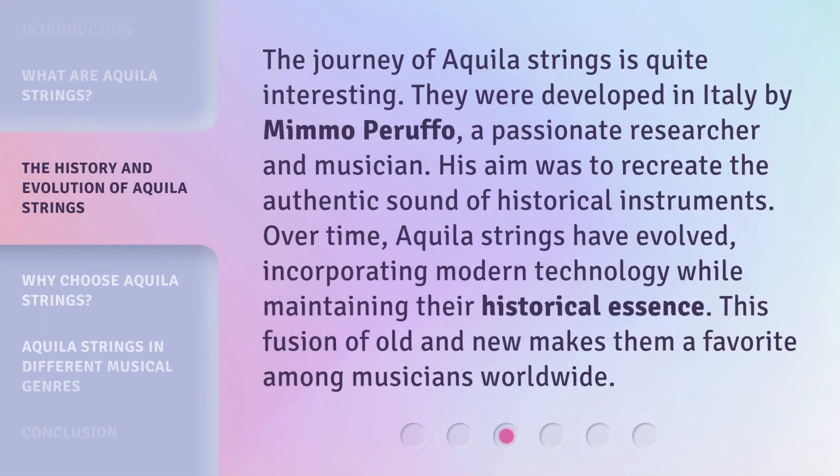The journey of Aquila strings is quite interesting. They were developed in Italy by Mimo Purufo, a passionate researcher and musician. His aim was to recreate the authentic sound of historical instruments. Over time, Aquila strings have evolved, incorporating modern technology while maintaining their historical essence. This fusion of old and new makes them a favorite among musicians worldwide.